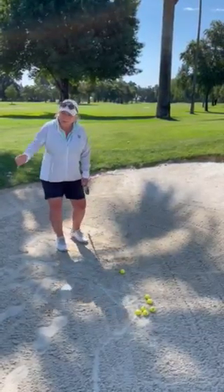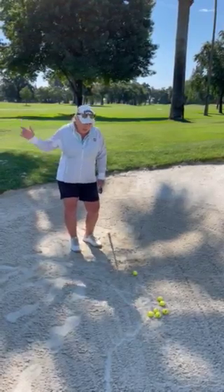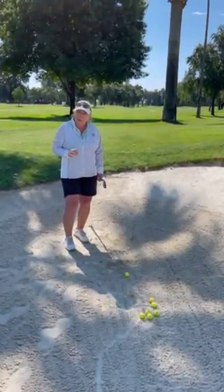A lot of times we don't see a steep enough backswing, we don't see enough sand being taken, and we don't see enough speed through the shot. So I want to talk to you about the three S's today.